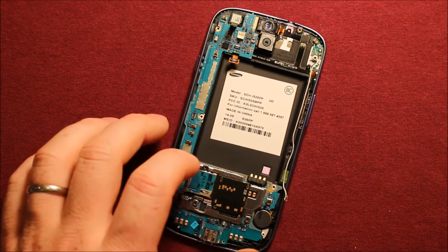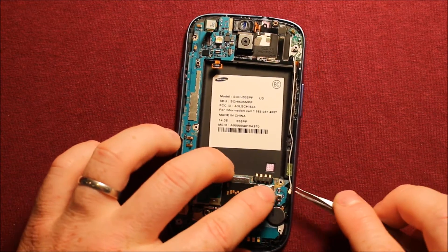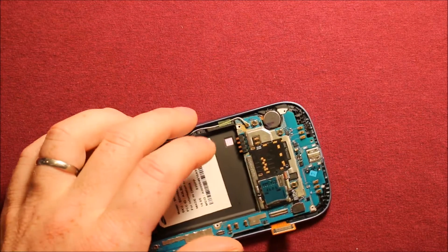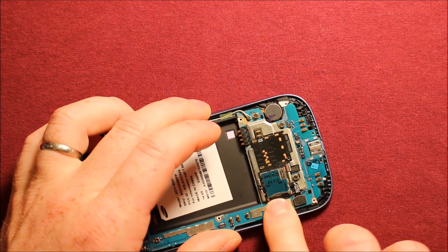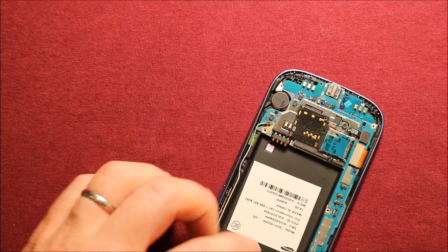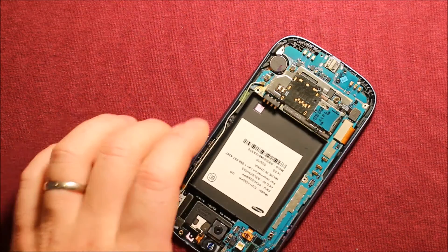Then start connecting. First I'd recommend connecting the antenna wire. Then reconnect this connector — you can feel it click with your finger when you push down, it connects really well. Then connect this little one, and this little one as well.